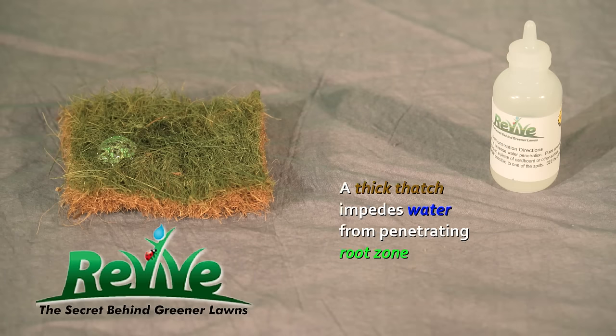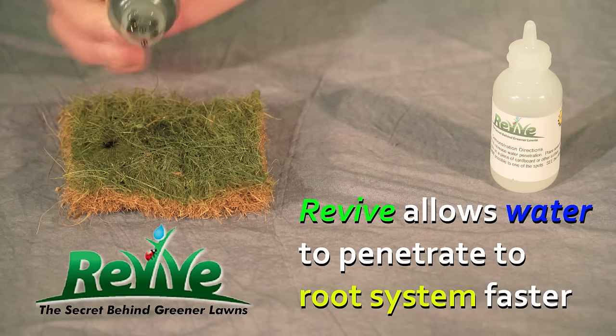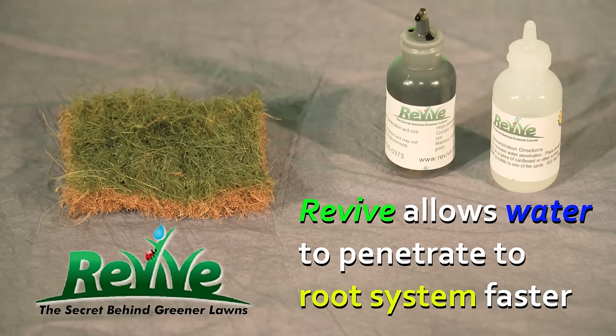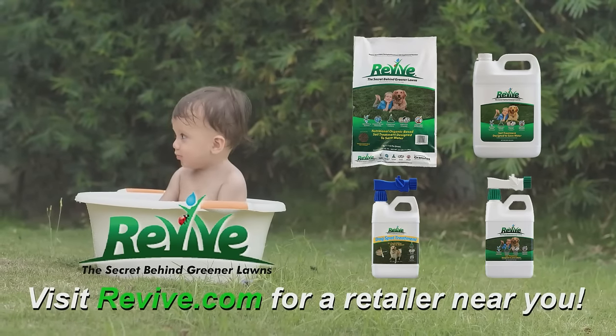In the hot summer months, adding Revive will help break down the surface tension of the water, allowing it to penetrate through and get to the root system faster. Visit revive.com for a retailer near you.